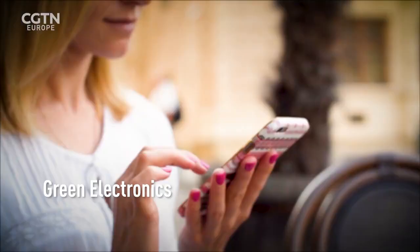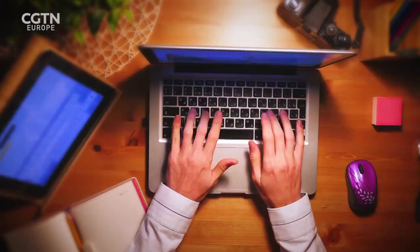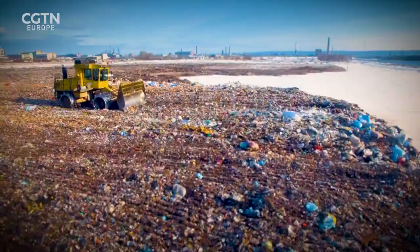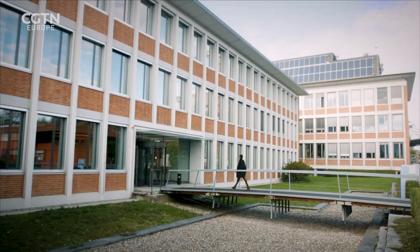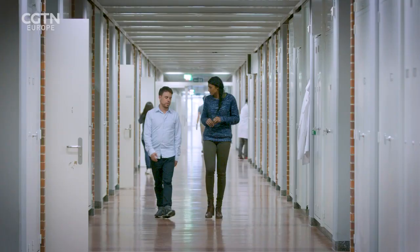Electronics are a mixture of plastics and metals, none of which is biodegradable. A recent UN report found that globally we're throwing away 48.5 million tonnes of electronics, 80% of which ends up in landfill. Here at EMPA, the Swiss Federal Laboratories for Material Science and Technology, scientists have developed a material that can replace all that plastic — and it's all made from wood.